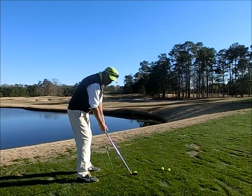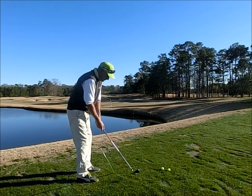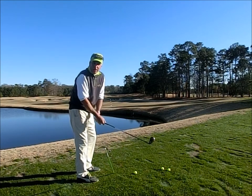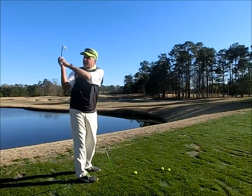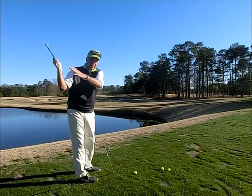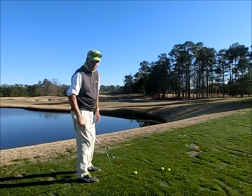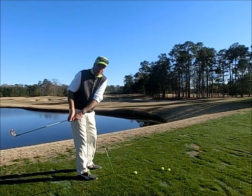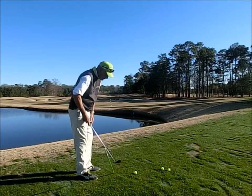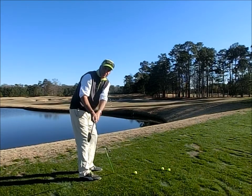It's just going to keep me from yanking the club too far back to the inside. Sometimes you can get away with that to a certain extent in a full swing — if you get it back in here, you can still find at least a semi-reasonable place up here to come down and contact the ball. But in a short shot, if you get the club way back in here, you're going to have a hard time getting the club solidly on the golf ball. So it just helps you take it back where you'd like to take it back.